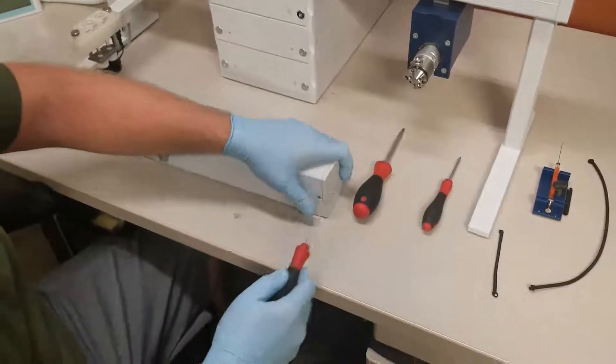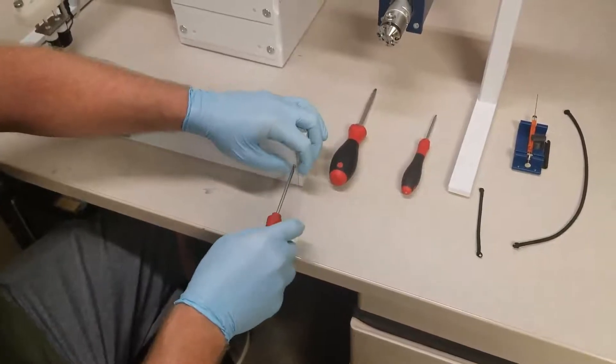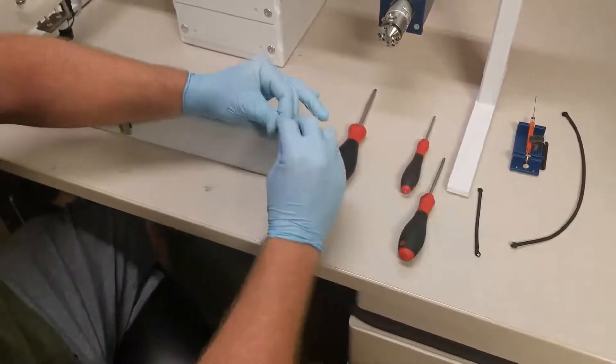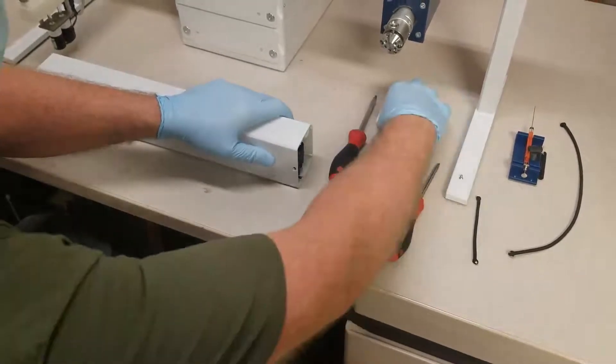So we will begin by taking a Torx 10, and removing the screw that holds the cap in place, and releasing the long tension cord.